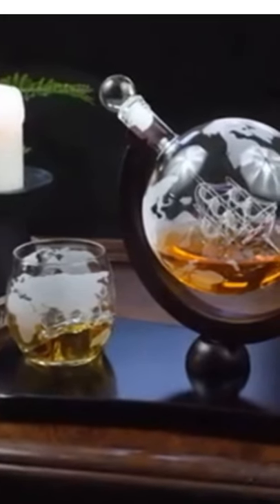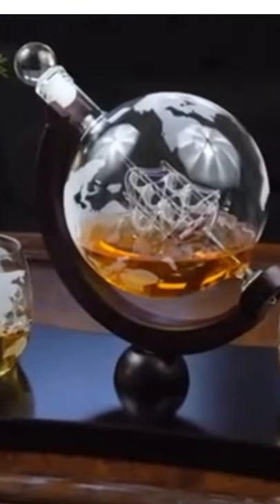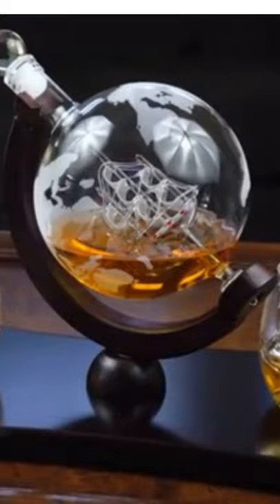Our Whiskey Decanter set is a stylish and sophisticated addition to any home. Fill it with up to 28 ounces of your favorite beverage and display it proudly. The Decanter and the two matching glasses are made from lead-free glass. Their world matte patterns are permanently etched into the Decanter and the glasses.